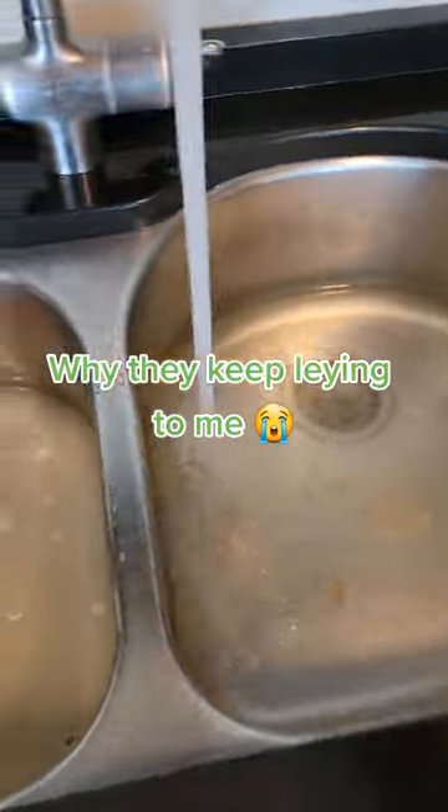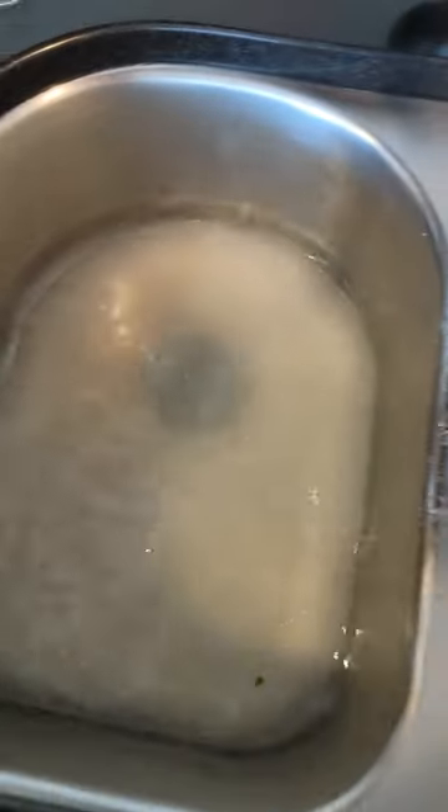Kitchen sink is backing up. What's the buildup inside of this sink — oily. That's lettuce.